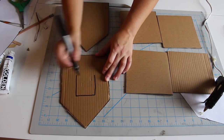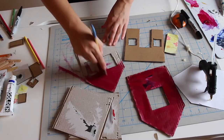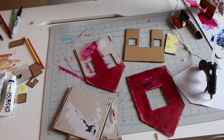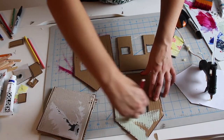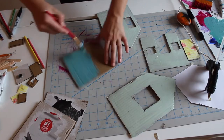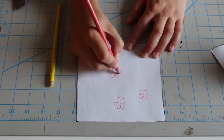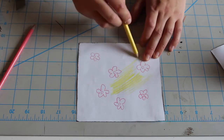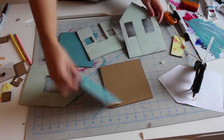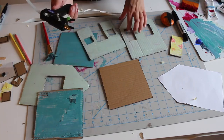Next, draw and cut out any windows and doors you might want on the walls of your house. It's finally time to add your own personal flair and decorate the interior and exterior of your house. I would suggest painting or drawing on both sides of the wall and roof pieces before assembling it all together, since it might be tricky to paint or draw on the inside of your house once it's all glued together. Consider making your own patterned wallpaper by drawing on the paper template you made earlier and gluing it on the cardboard pieces. Assemble the floor, walls, and roof with glue.